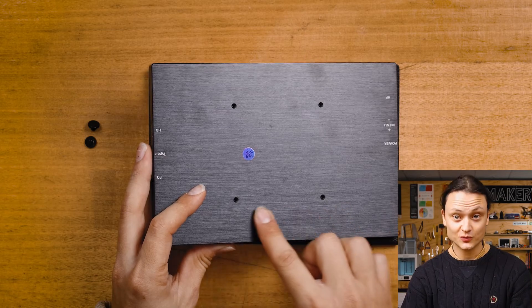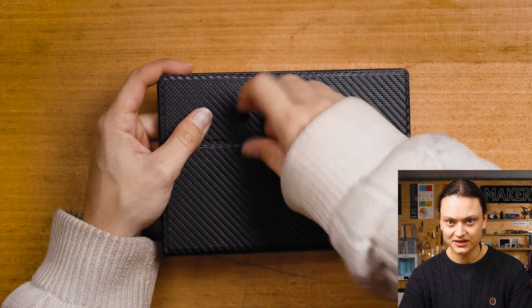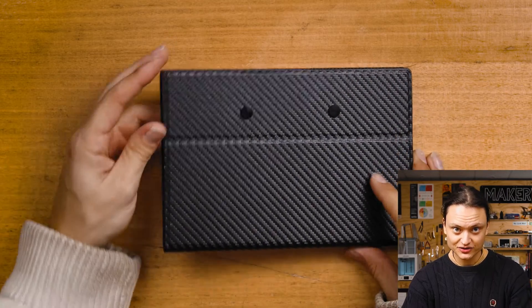First, let's attach the stand to the display. Line up the case with the display and install the thumbscrews snugly. You can find these thumbscrews in the fluorescent Ziploc bag.